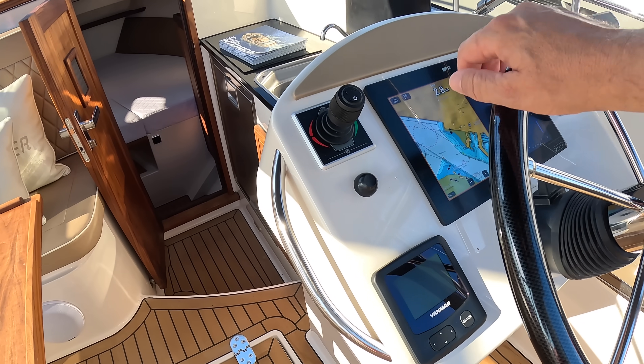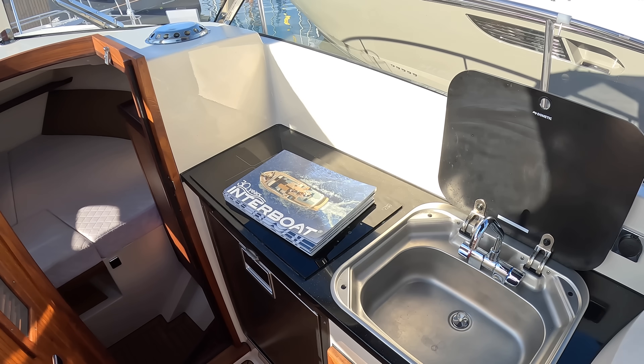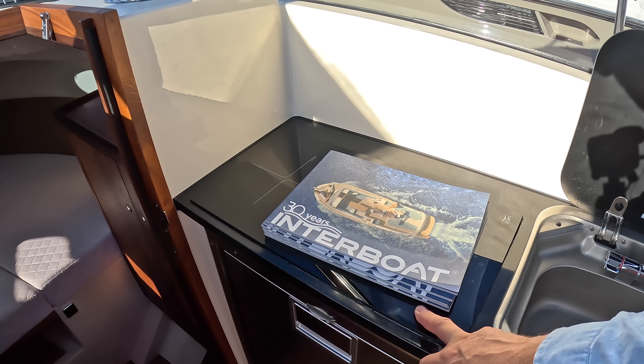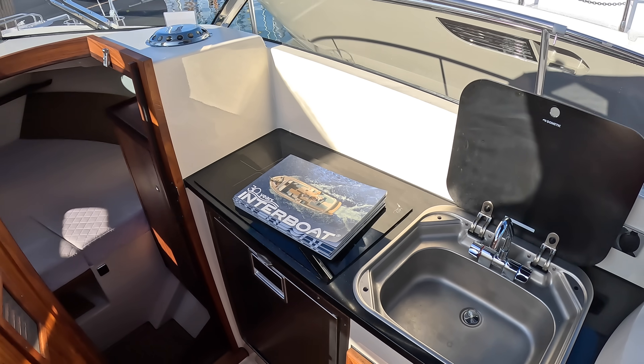The Mariner diesel engine control is there. Then there's a galley area here — it's not really cordon bleu cooking, but certainly for making a nice picnic it's absolutely fantastic. There's a hob, a fridge, and a sink just here with a bit of storage underneath.